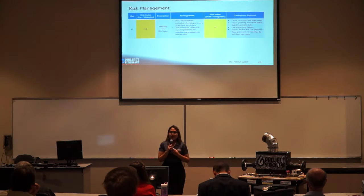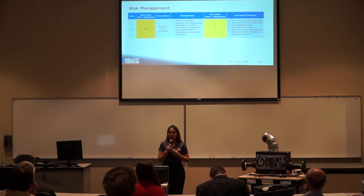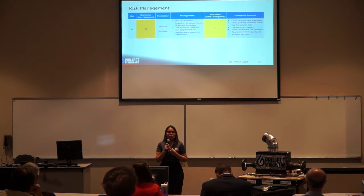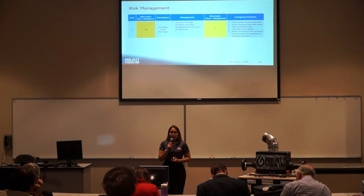To mitigate risk D — primary flow blockage — we ensure the primary flow path is free from debris. During testing, the assistant operator monitors pressures inside the system. In an emergency, personnel must close the ball valve on the propane line and primary fluid, exit the propulsion lab, call EMS then safety, and after all personnel exit, allow at least 30 minutes for primary fluid pressure to equalize to ambient. To mitigate risk E — working fluid blockage — we ensure the working fluid path is free from blockage, with the same emergency protocol as risk D.